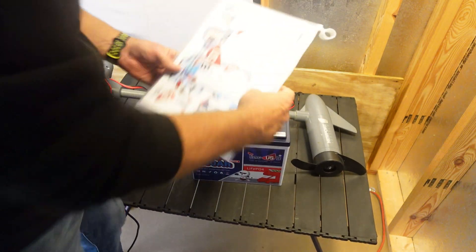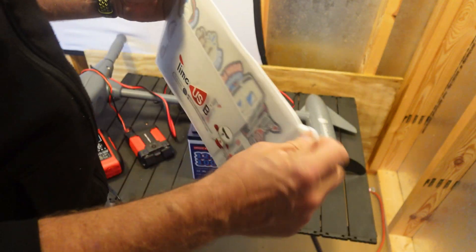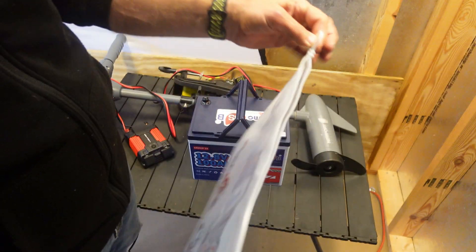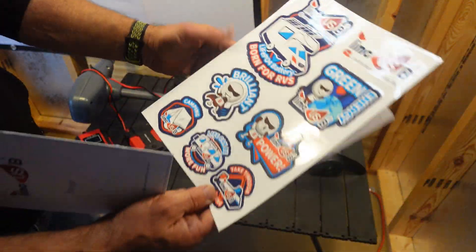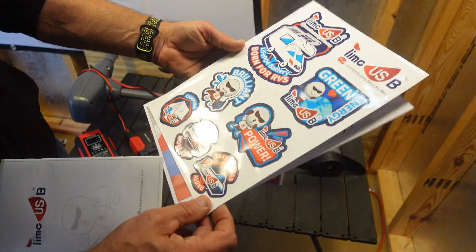Let's just go over what's in this package here. Look how nicely this package is — it's a zipper. They actually put a little zipper on there. Set that aside. Look at a set of stickers, so you can get a whole set of stickers for putting on your RV.